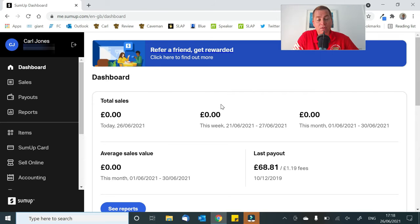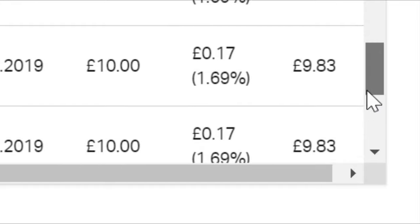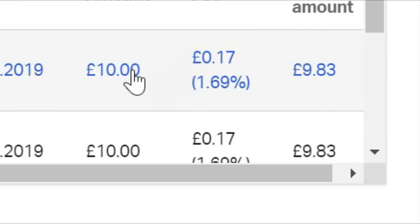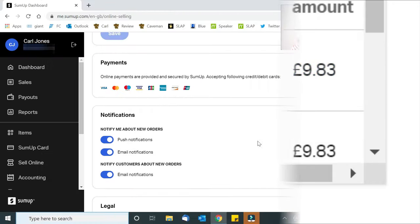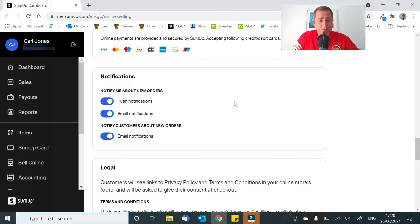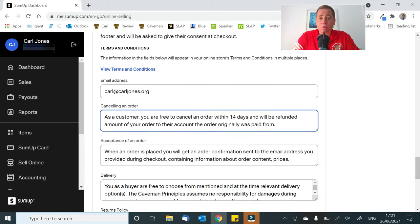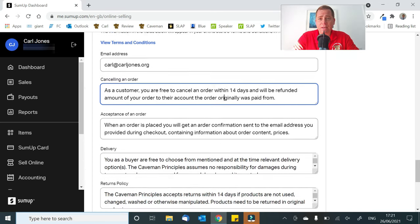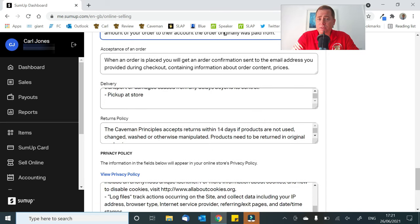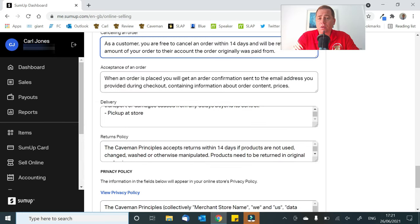SumUp really is the unit you will need for your business. I'm charged 1.69%, and the beauty of this is the more you use it, the less percentage you pay. All the card payments it accepts — Visa, MasterCard, Maestro, American Express, Discover Card — it takes everything. And the best bit is there's a legal part down the bottom: they've taken care of it, they deal with your email address, they put all your refunds in that you can amend if necessary, and you get acceptance of orders. All of this is part of your package when you sign up.